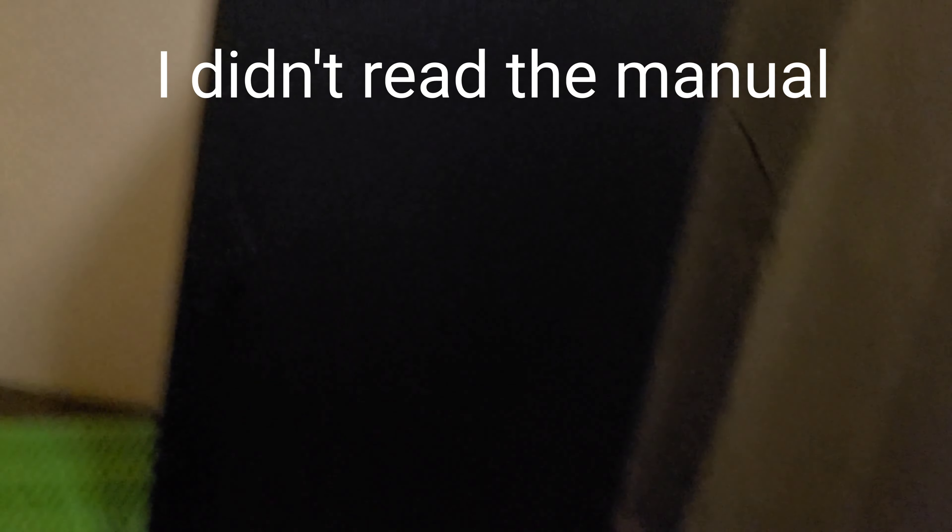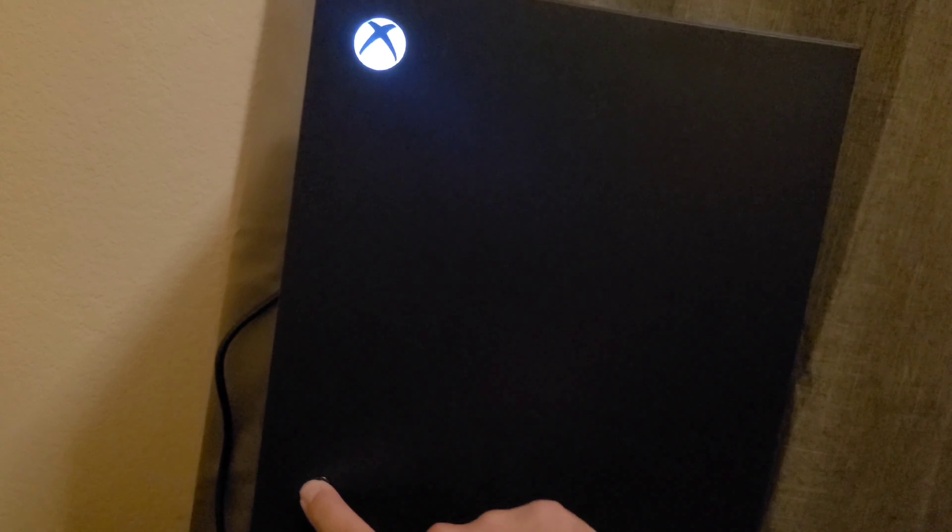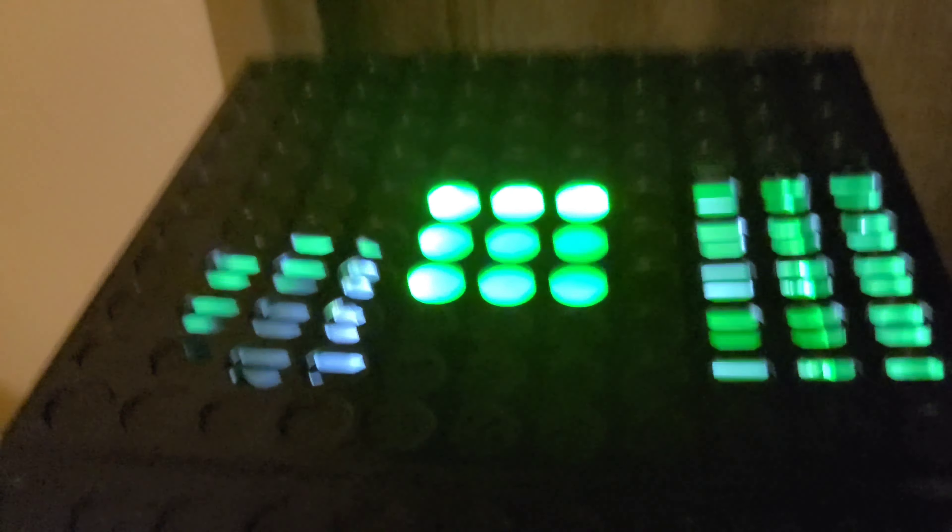Wait, I just discovered something! If you press this button here, it lights up! And if you press this button here — the disk drive button — it turns on the lights on top. Oh, that's so cool!